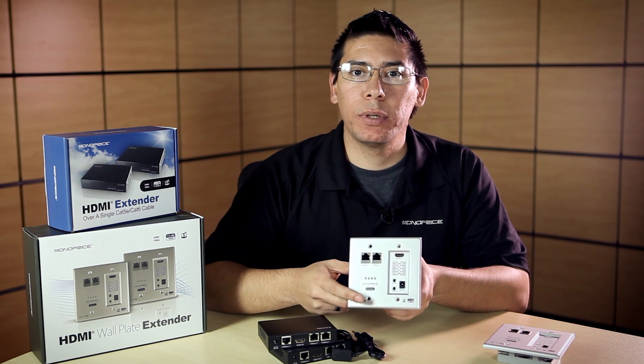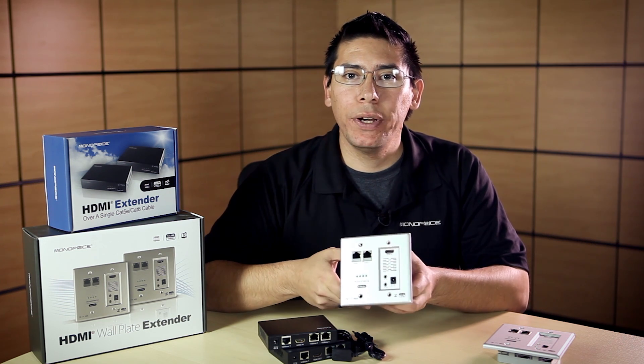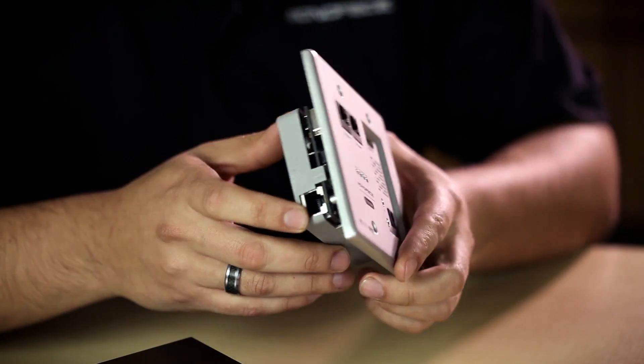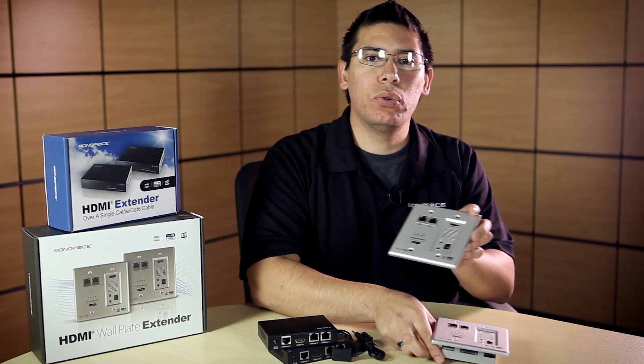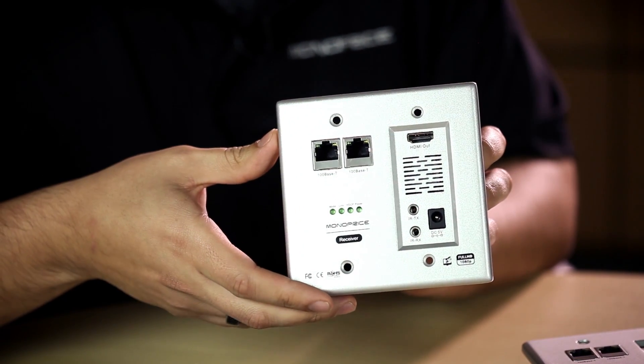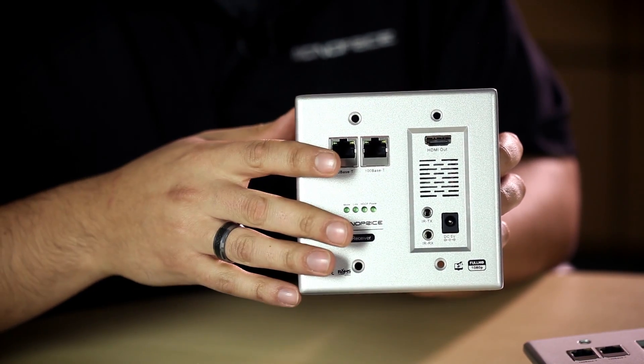This unit allows you to extend video up to 100 meters using a single Cat6 ethernet cable, which plugs in right here. That cable then plugs into the receiver unit, which will extend and give you those same services on the receiver end.